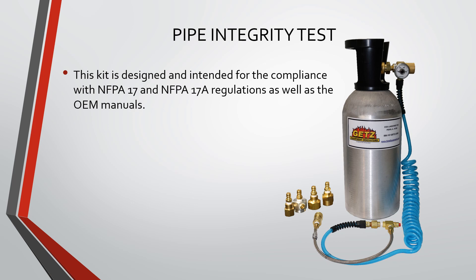Getz Equipment Innovators would like to introduce our new Pipe Integrity Test Kit. This kit is designed and intended for compliance with NFPA 17 and 17A regulations as well as the manufacturer's manuals.